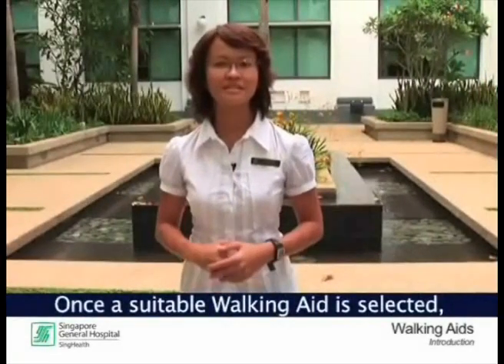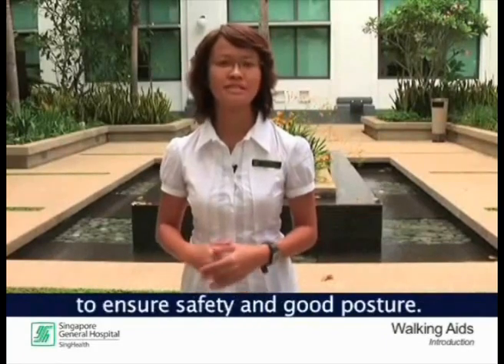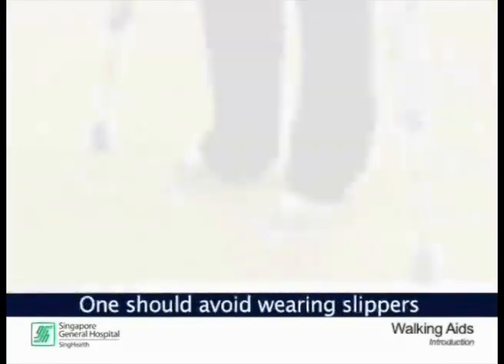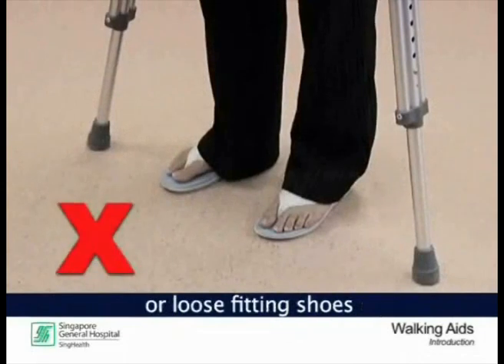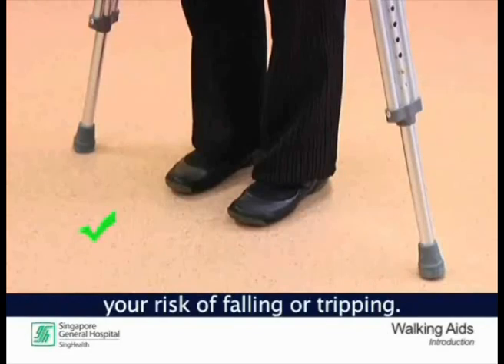Once a suitable walking aid is selected, correct adjustment and footwear is important to ensure safety and good posture. One should avoid wearing slippers or loose-fitting shoes when using a walking aid, as it may increase your risk of falling or tripping.